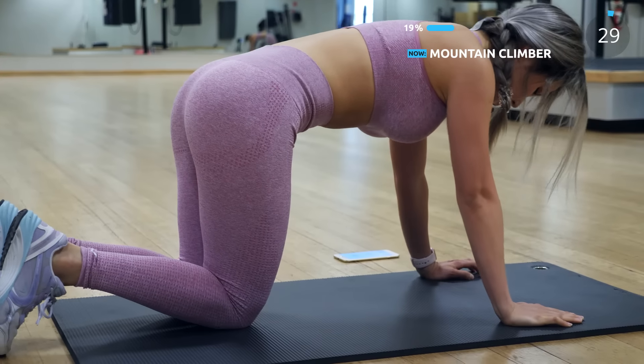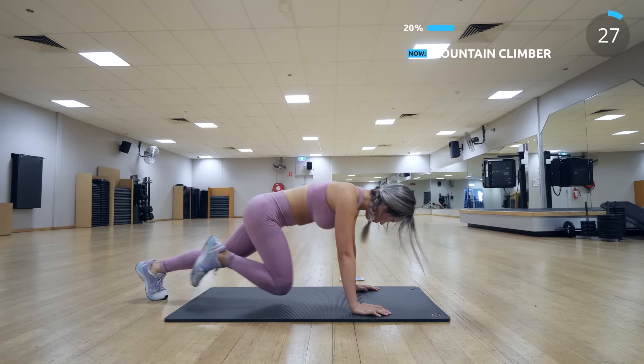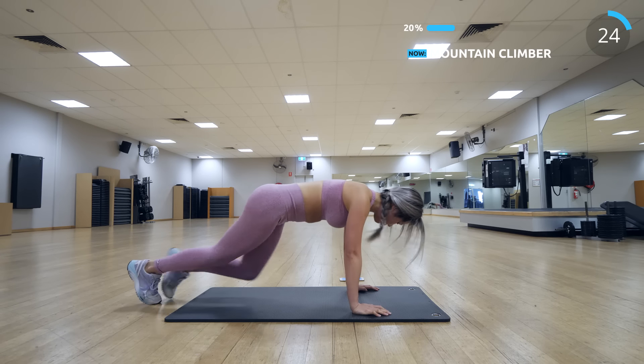Next is mountain climber — make sure you squeeze your abs and bring your knees in as much as possible.